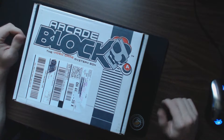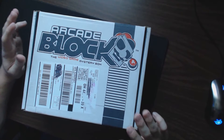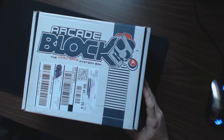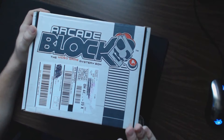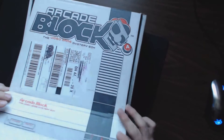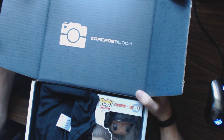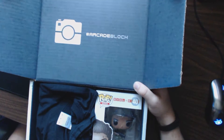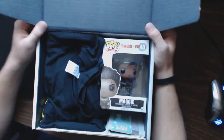Hey there YouTube, welcome back to the channel! Today we've got another Arcade Block — this is the fourth one I've done. Last month was probably the least impressive of the three so far, but you can't always have a good month. Let's go ahead and unbox this one. I already cut the tape, so that'll make it nice and easy. If you're not familiar with Arcade Block, it's a subscription box where you put in your size and it always comes with a t-shirt.